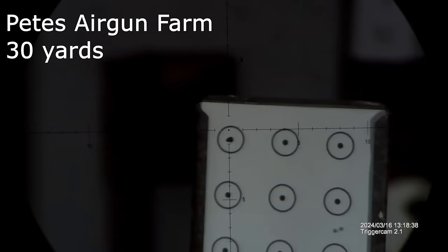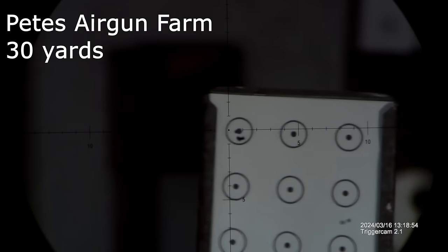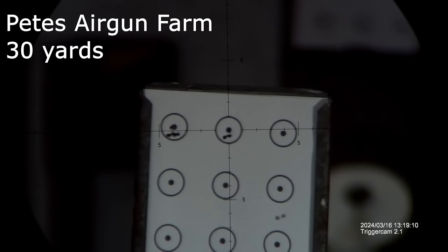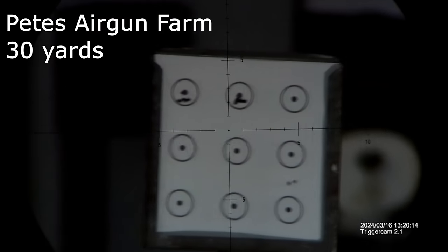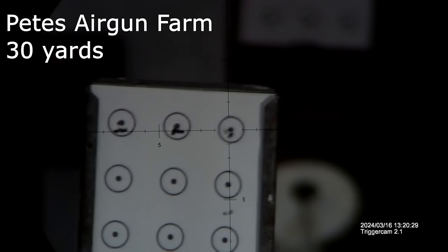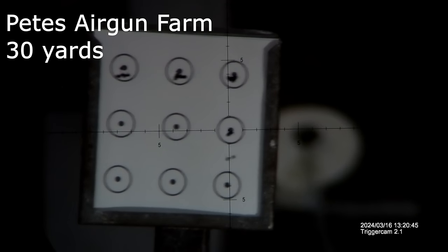There are the groupings at 50 yards, so now we're going to move the rifle a little closer to 30 yards. I don't really shoot much at 30 yards since I have a 50-yard range available, but it's always nice to see how the rifle performs at closer distances. As you can see from the 30-yard groups, as soon as you close the distance, the groupings get a lot tighter — no more random flyers and pretty much all the pellets are touching. Hopefully with a little more tuning we can make the rifle even better.